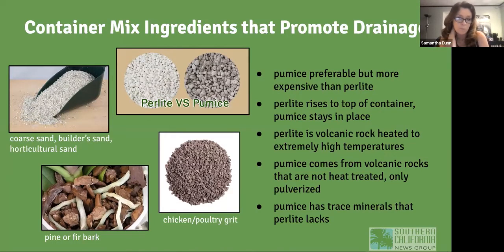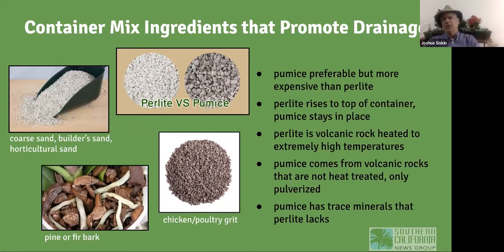Another drainage material option is poultry grit — what's fed to chickens to grind food in their gizzard. On the upper left, coarse builder's sand or horticultural sand is basically equivalent to perlite or pumice in what it contributes to potting soil — and it's more affordable. At the bottom, pine or fir bark is specifically for orchids and other plants like bromeliads.